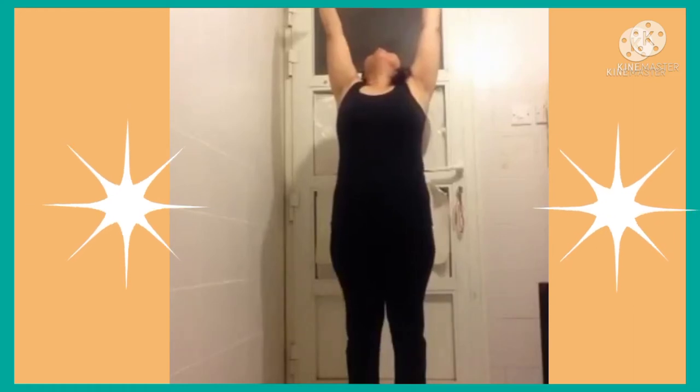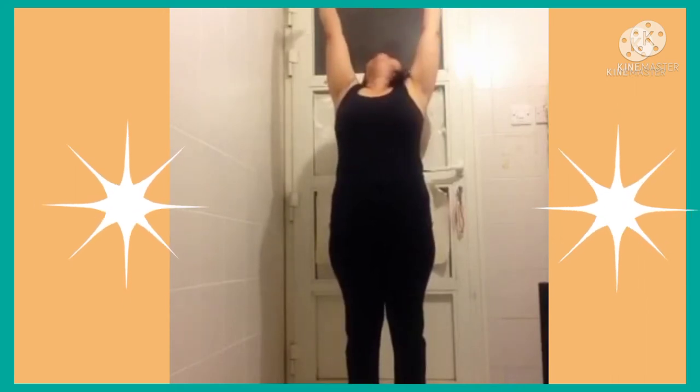With inhale, gently rise up to standing, raise your arms, back bend. Exhale, release your hands.